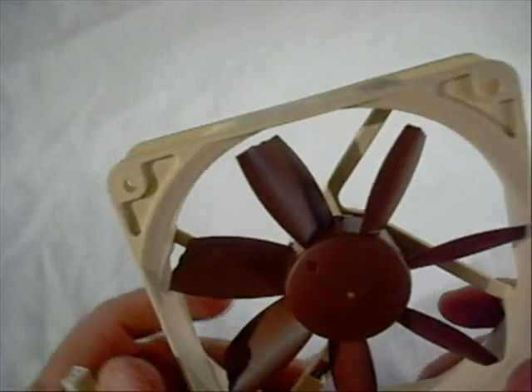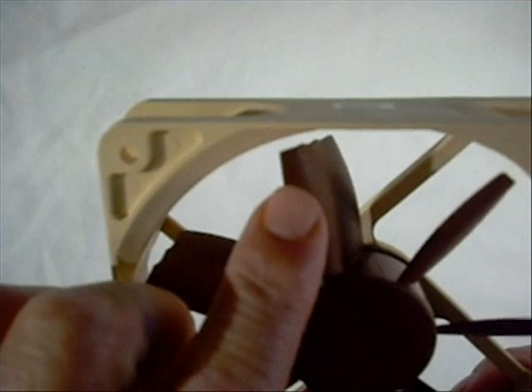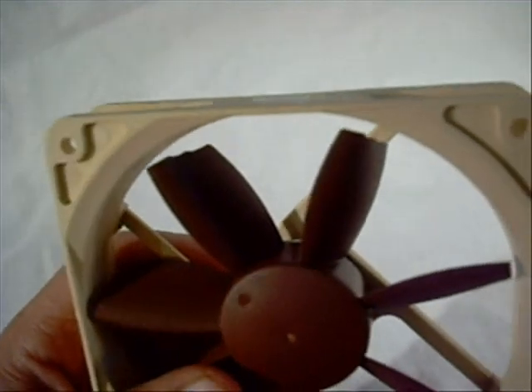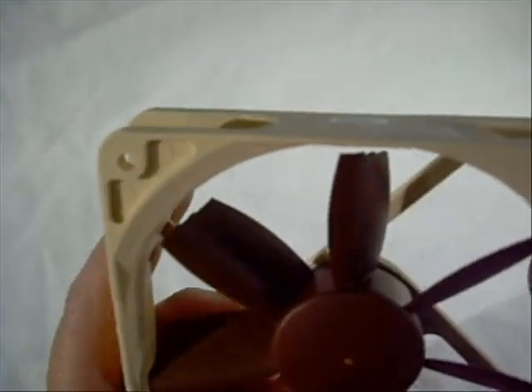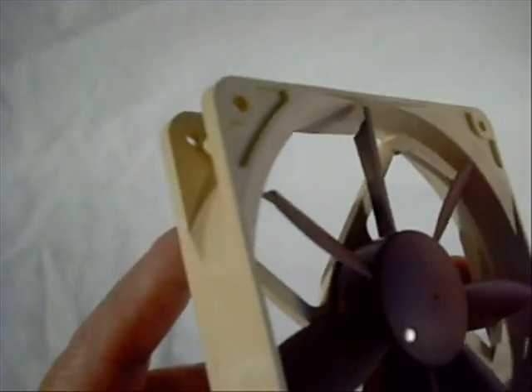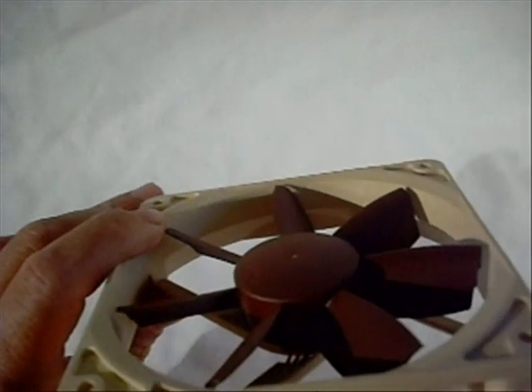Now we're going to take a closer look at the fan itself. I want to try to pick up the bevels on the fan blades — they actually look a lot like a propeller off of an airplane. That's a really interesting design they've used to move as much air as possible as quietly as possible. I still can't get over how heavy the fan is; this is probably the most solid 120mm fan I've ever seen. It has direction arrows on the side to tell you the rotation direction and which way the airflow goes.